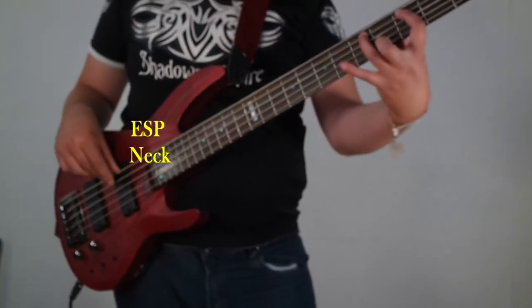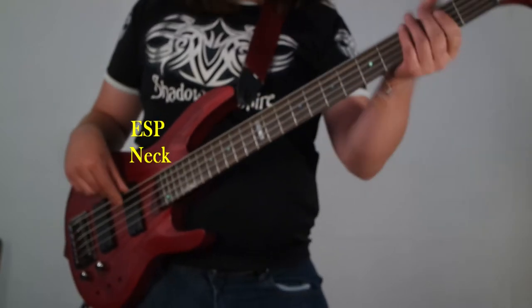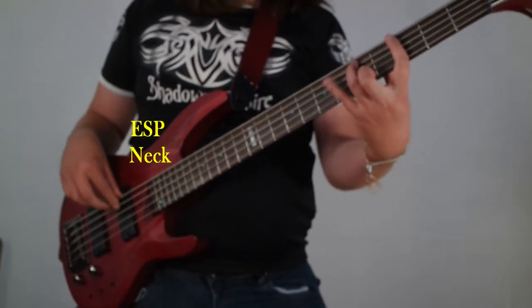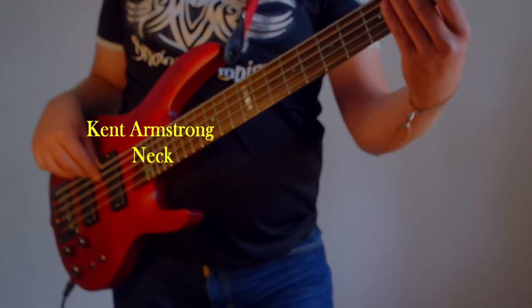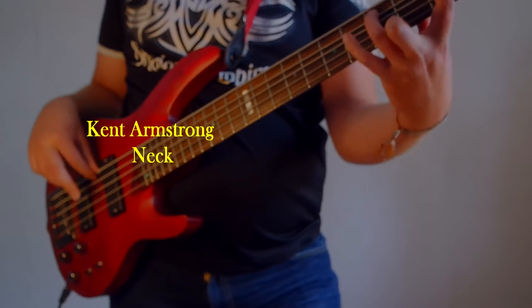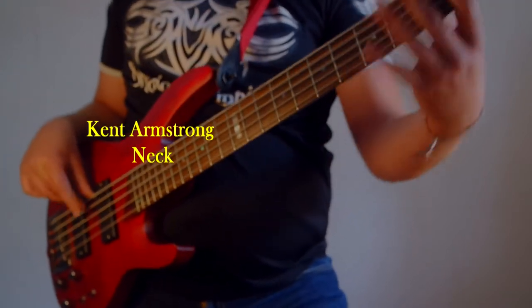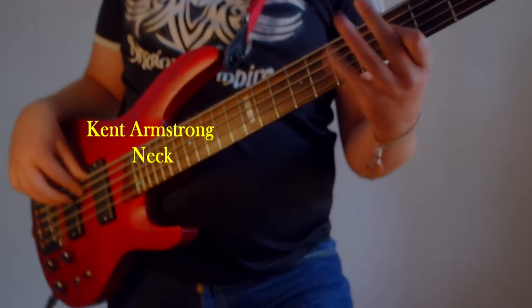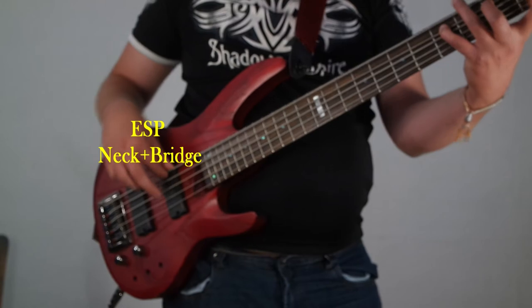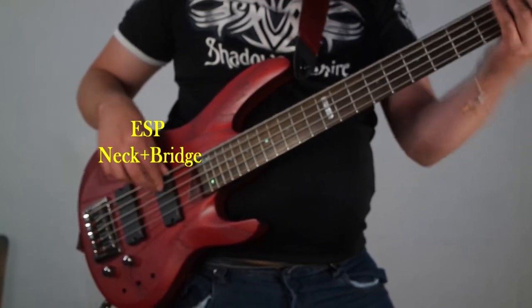Mix it fast. [Sound demo plays — Kent Armstrong pickups demo]